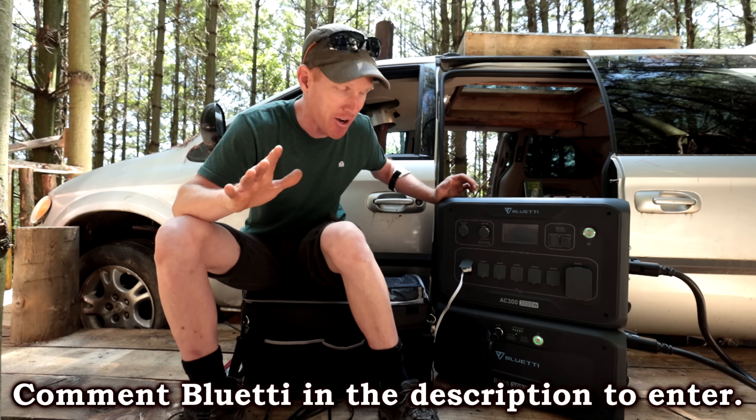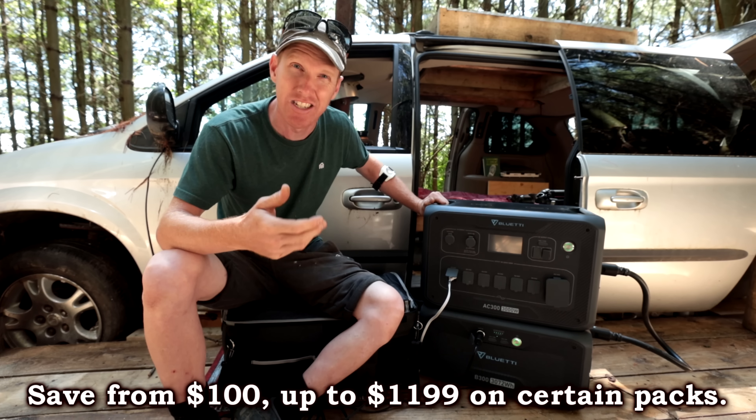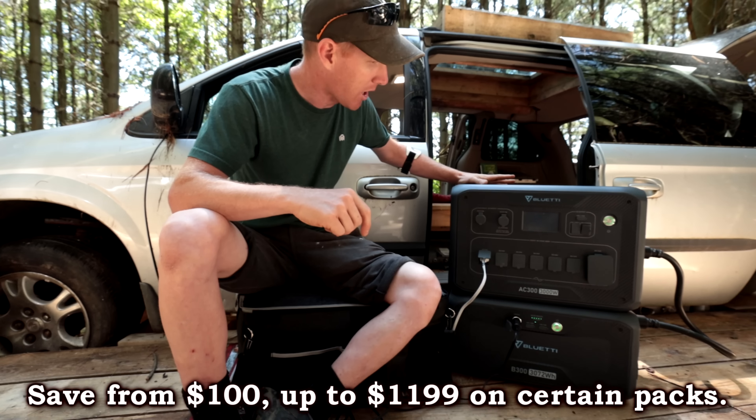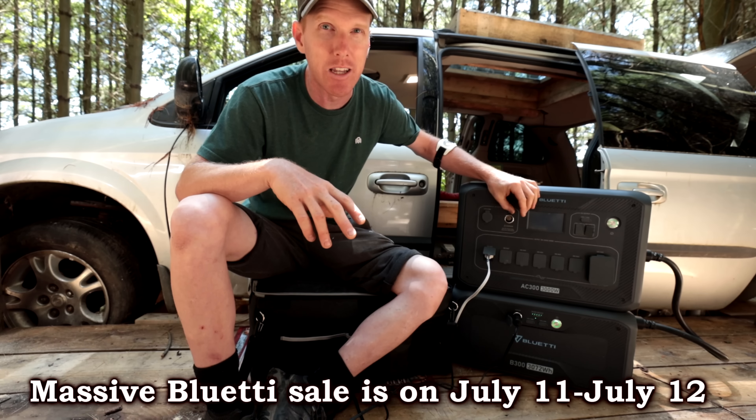This thing has the ability to charge pretty much 99% of all appliances. It has a 30-amp port for your RV, it has 20-amp plugs, and the good thing is you can buy adapters to get 240 volts. So if you have a well pump or something that needs 240 volts of home power, this can handle it.